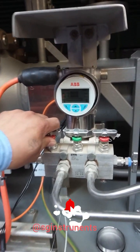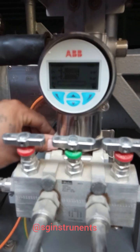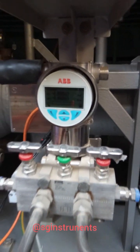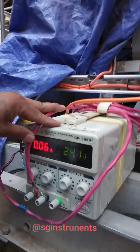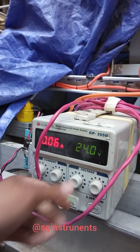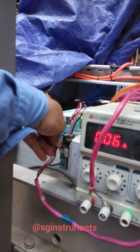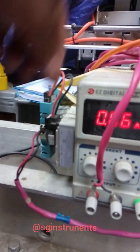Today we do a calibration for a level transmitter. The range is 0 to 0.06 bar. Here is our power source — a 24-volt power supply. The power goes to this isolator, then connects to our segment protection, then goes to the transmitter terminal at the back.